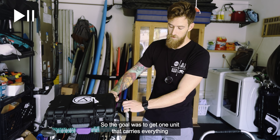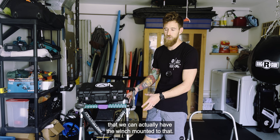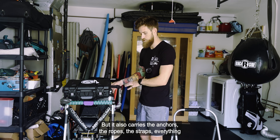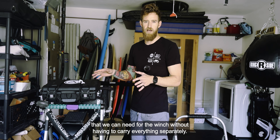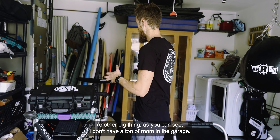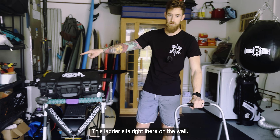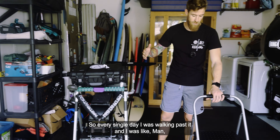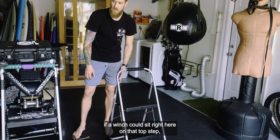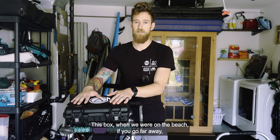The goal was to get one unit that carries everything — the winch mounted to it, everything stable — but it also carries the anchors, the ropes, the straps, everything we can need for the winch without having to carry everything separately. I don't have a ton of room in the garage. I got inspired by the ladder sitting right there on the wall, and I thought if a winch could sit on that top step and we could put the box up top, that would help us tremendously.